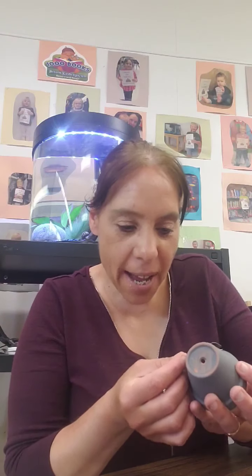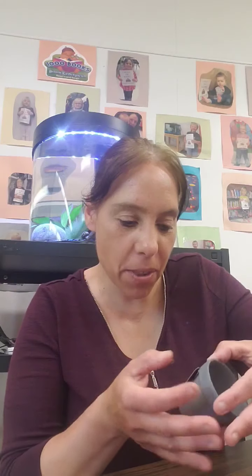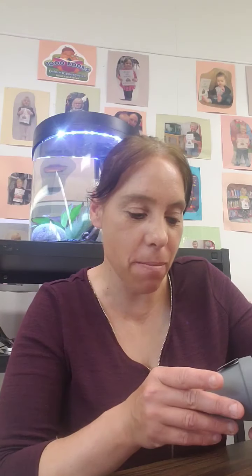This is going to be my last Crafting with Julie until fall again, but the CRC Summer Reading Club is going to start soon, so everybody should check that out. It looks like it's going to be a fun time.